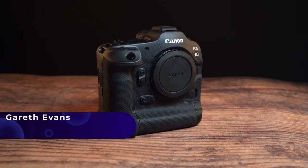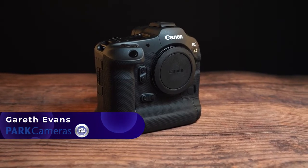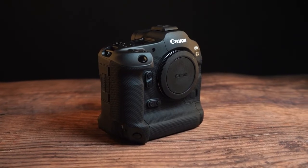Canon have given us more details about the super exciting R3 camera. They had already said a few things about the camera — it's going to be high performance, and it'll sit between the R5 and the 1DX Mark III.